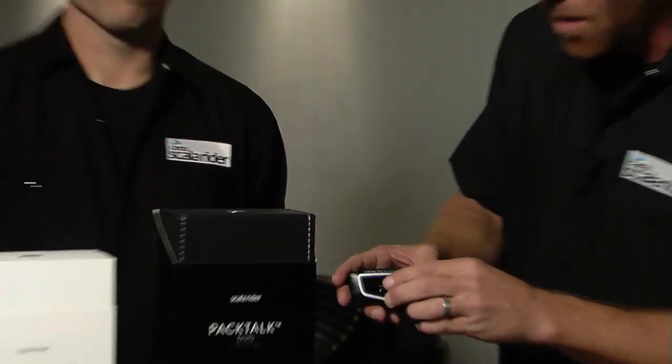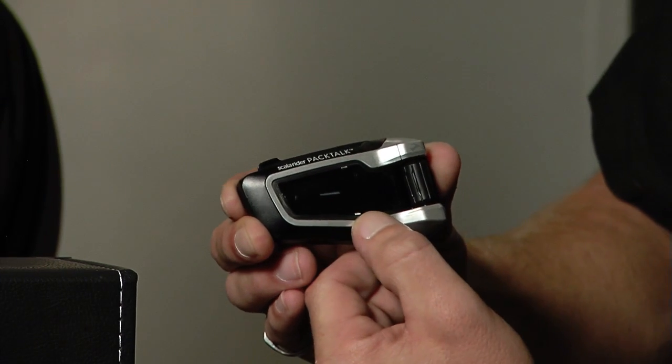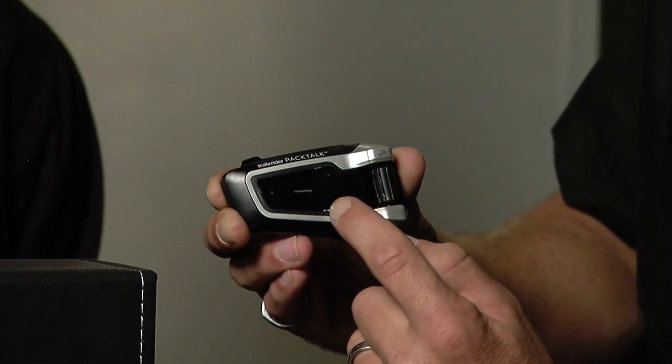Now you can do this in either Bluetooth mode or DMC mode. On the PackTalk and on the SmartPak, you've got two Bluetooth channels — Bluetooth channel one down here, Bluetooth channel two over here. If you've got one cell phone, whatever your primary phone is, you're going to pair it to Bluetooth channel one.